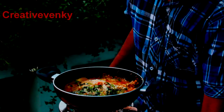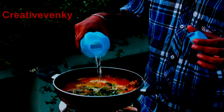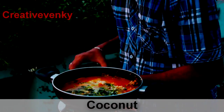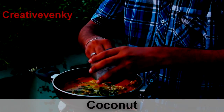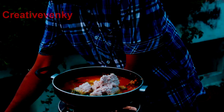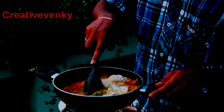Add some water and coconut. Mix it well.